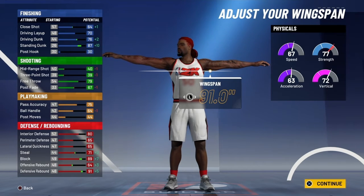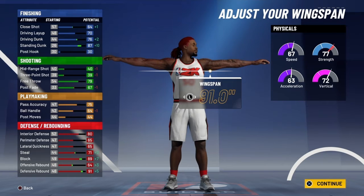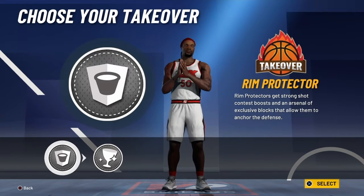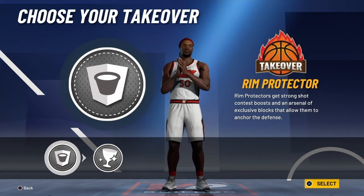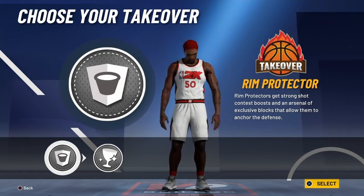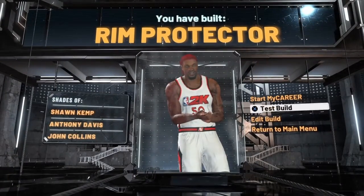Max out your wingspan. You've got a good amount of finishing badges — you get big man contact dunks. You get to choose from glass takeover and rim takeover. If you're a rim protector, you've got to go with the rim protector takeover — you can't go with the glass takeover since your offensive rebound isn't even that high. That's why you got the rim protector name. We're going to get into the badges because it's definitely interesting to have Hall of Fame playmaking on a rim protector build.